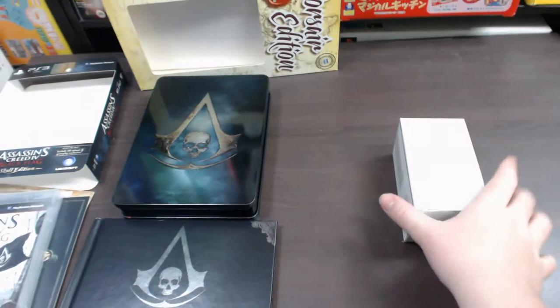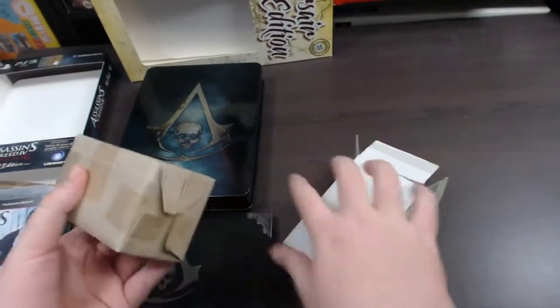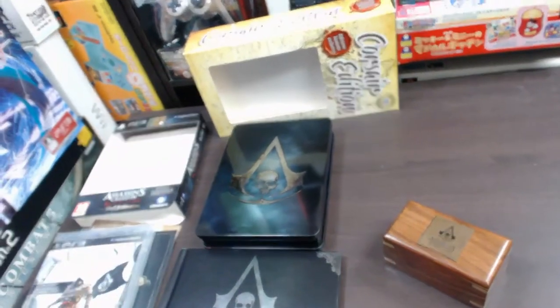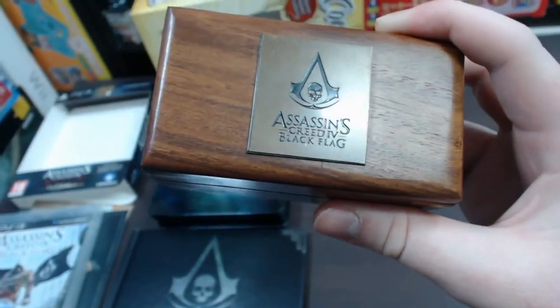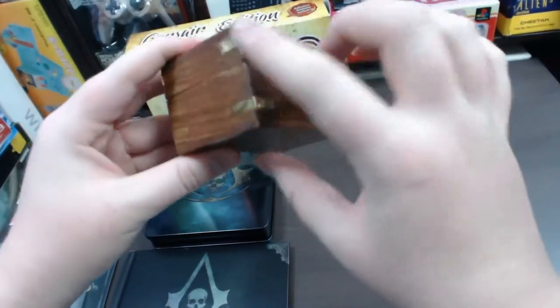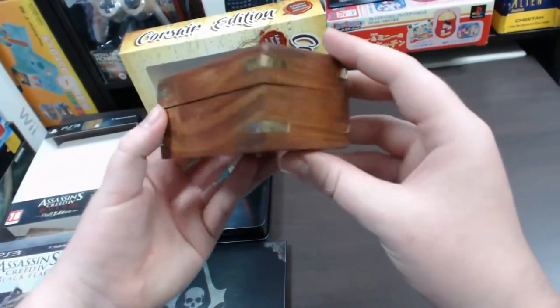Now onto this little package here, which is pretty much the main reason why this is so hard to find and why most people want to get it from Italy. You get a little wooden box here — it says Assassin's Creed IV Black Flag on the top with the logo. It's a very nice, well-made wooden box with little metal bits around the edges, which shows it's well-made and adds finer detail.